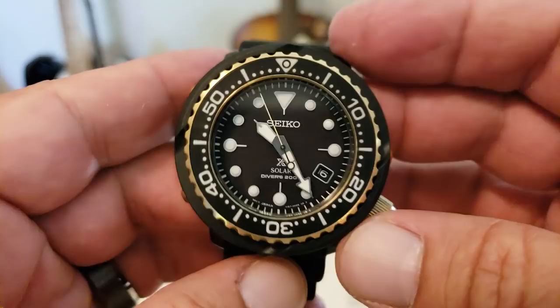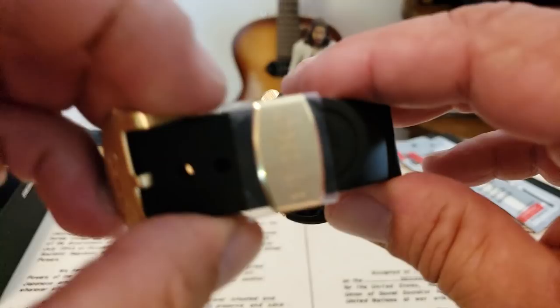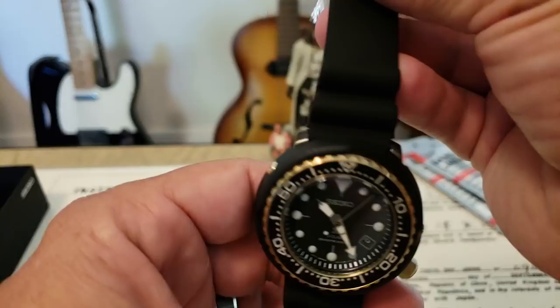That makes it a lot lighter weight than the ceramic or the stainless steel models. Good looking watch. I think these are 47 millimeter. This is just going to be a quick unboxing of the watch — I don't even know when I'm going to post this video.